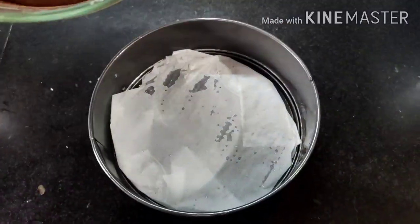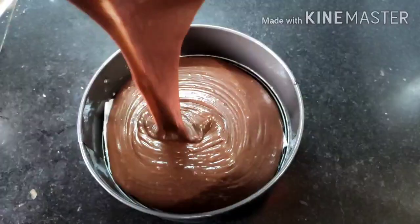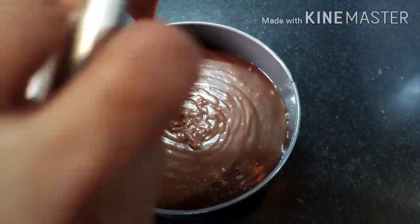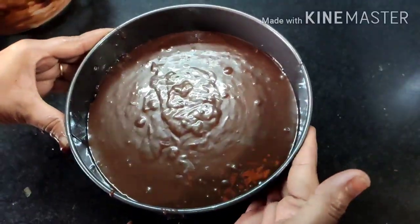Our chocolate batter is now ready. We line the tin with parchment paper and bake it the same way, using the same mold because the shape and size of both cakes need to be exactly the same.